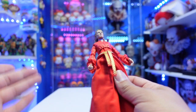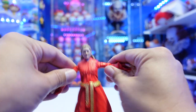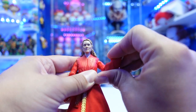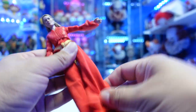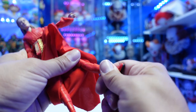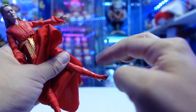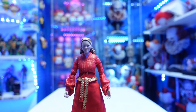For Buttercup, the articulation is pretty much the same. Head rotation goes up and down. Arms go in and out, forward and back — she's double jointed at the elbows with upper arm rotation. The legs go in and out, forward and back, double jointed at the knees. No lower leg rotation, but she does have toe articulation and the foot has that ankle pivot articulation. Not bad articulation for these figures.